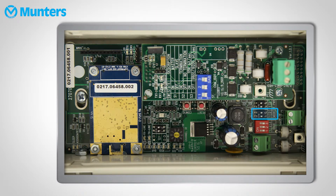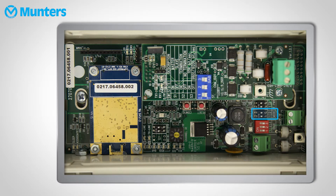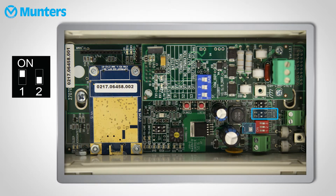Then we need to select the mode. Since this is the base unit, set the switches like so. The LED will turn blue.